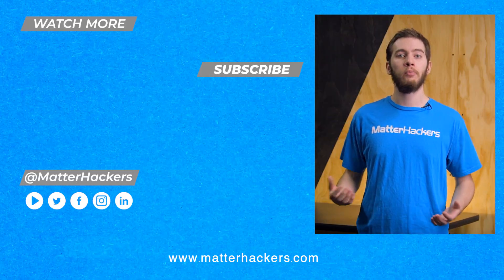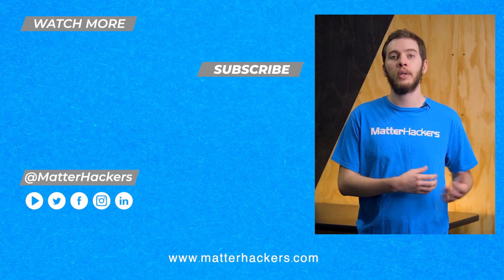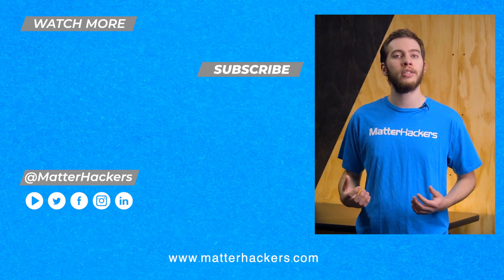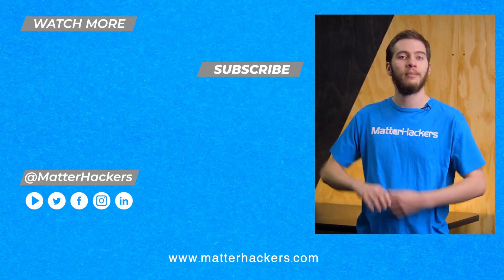I hope you enjoyed that video on product development. It's actually something that we use pretty regularly with our Pulse 3D printer to make sure it's the best that we can make it. If you want to read some in-depth articles, you can go to matterhackers.com, or to stay up-to-date with all of our digital manufacturing content, be sure to click subscribe. See you in the next one!